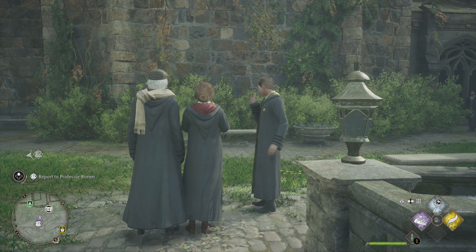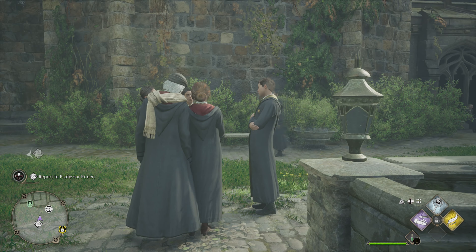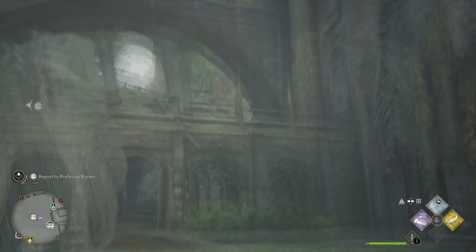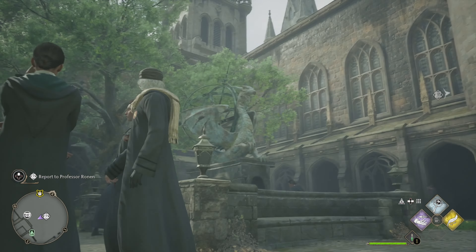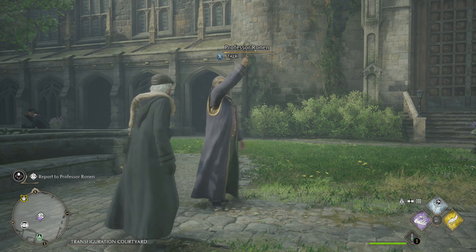Hey, what's up everybody! Back with some more Hogwarts Legacy — it's been a little while. Adam had to put his glasses on since he's getting old. These are just blue light reduction glasses, though I watched a video the other day that said they might not actually do what you think they're supposed to do. We look very dapper and smart. It's been a couple weeks since I've played this game.